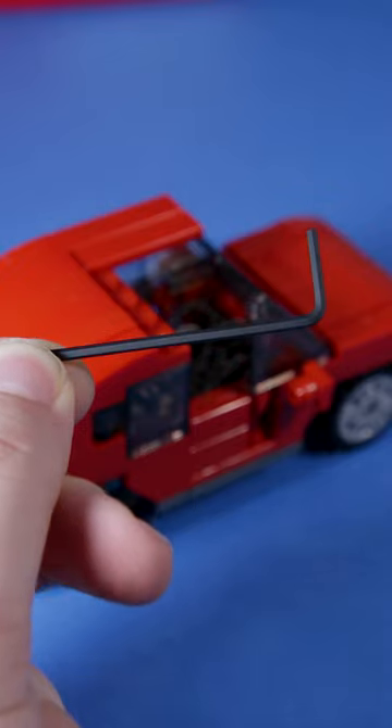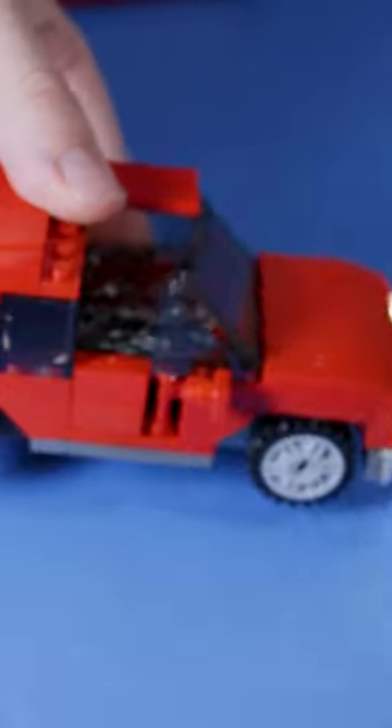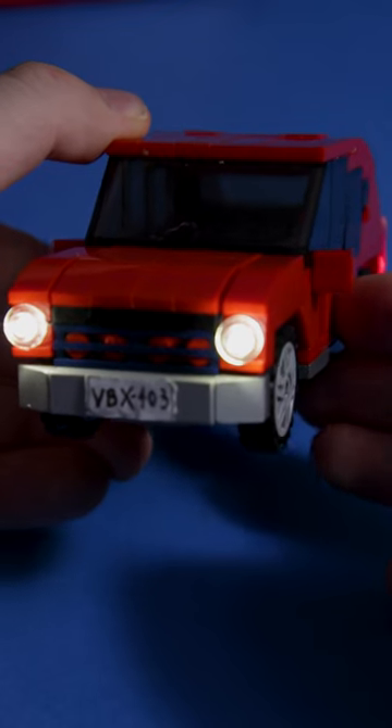Use a small hex wrench to turn on the light switch. And bada bim bada boom! The lights work!